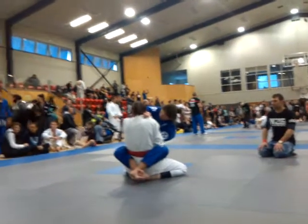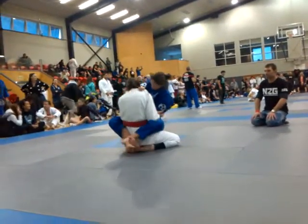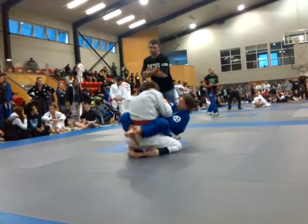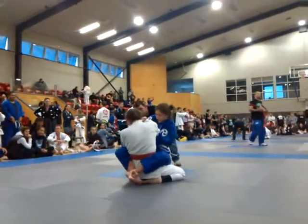Push the elbow up, keep that up there. Put your right hand through. Sweep her over, Sam. Sweep her over. Excellent.